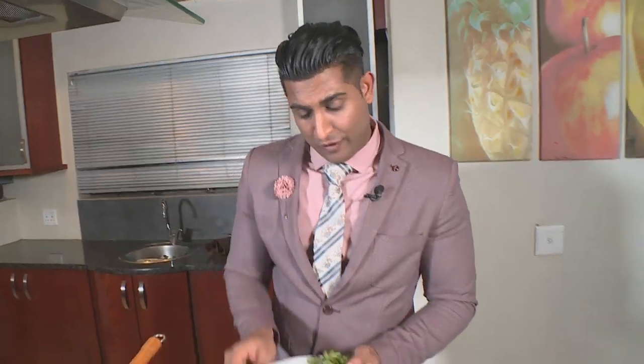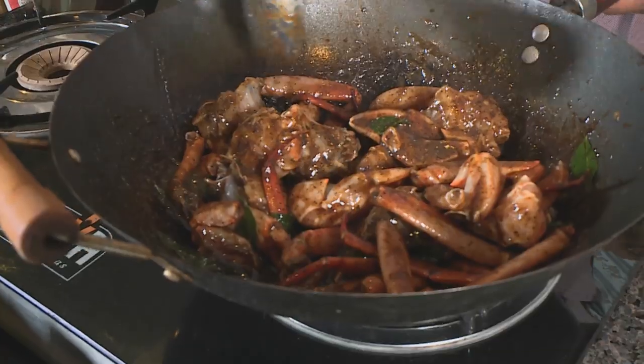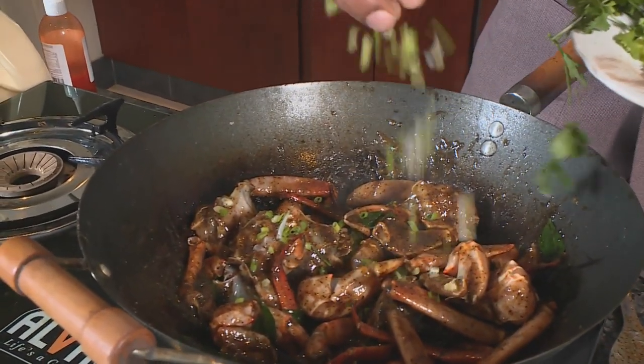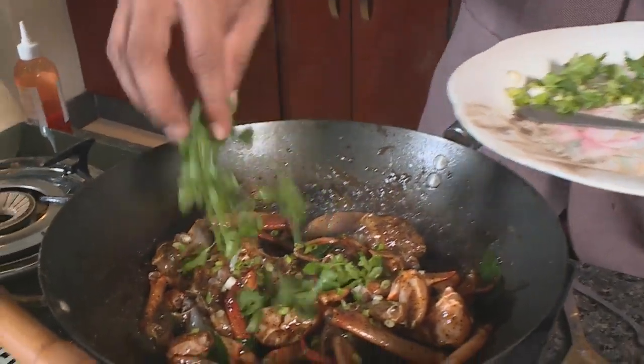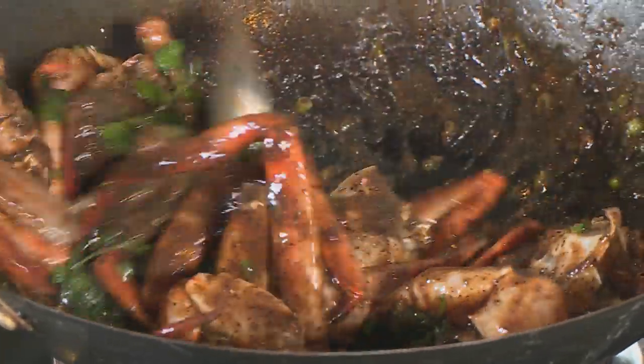Once the caramelisation is done, ginger goes in. Then the crab itself is added to the wok. 'This is basically you taking a walk down an Indonesian street.' Fresh scallions and coriander follow, and everything is tossed quickly over high heat. 'Zach, I can see you're getting that smell — it's almost ready.'